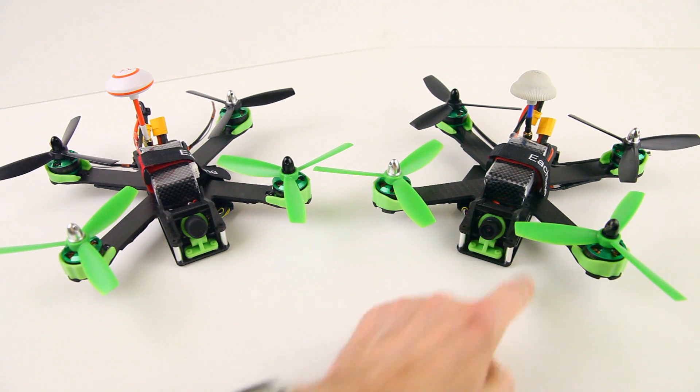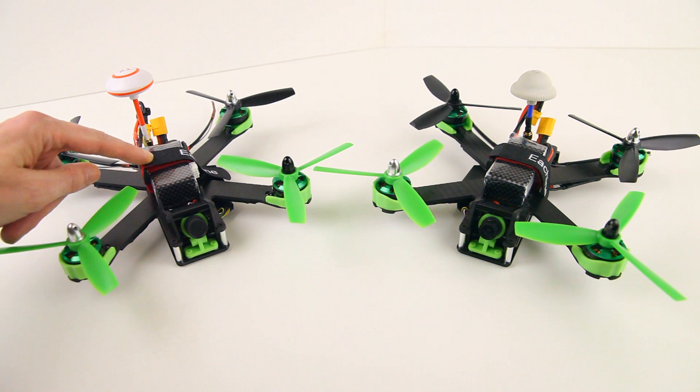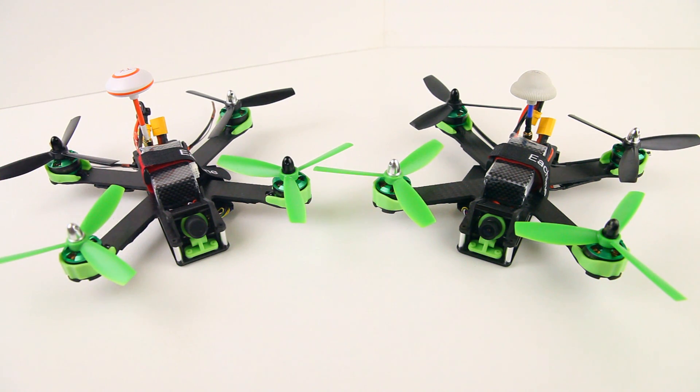The right one is an F3 version and this is a NACE 32 version. There's also a CC 3D version. The really weird thing here is that the NACE 32 version, with the older chipset, flies very well right out of the box. The tune is pretty good — actually, it's good period.